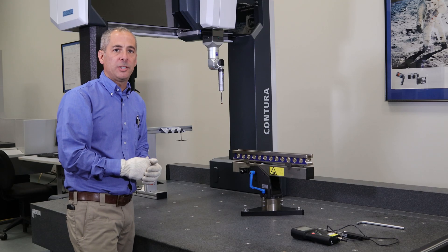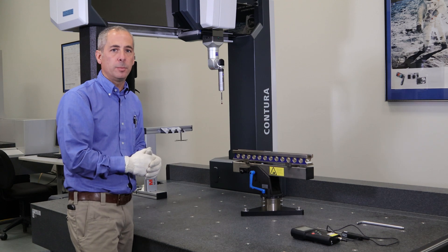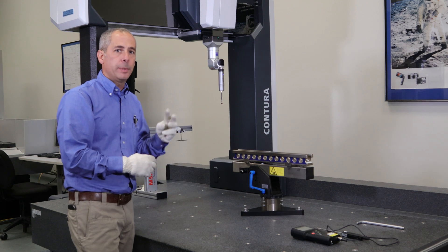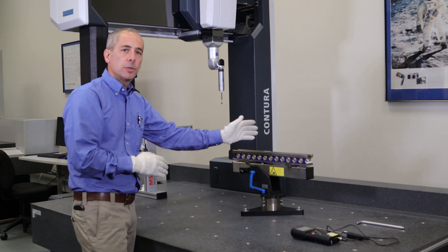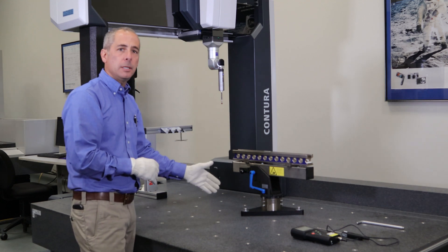Calibration on a CMM needs to include at least 66% of the entire measuring volume. It also needs to include all three directions of measurement: your X, which is left to right; your Y, front to back; and your Z, which is vertical.